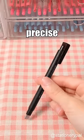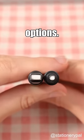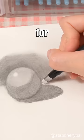The Tombow Eraser offers precise erasing with two shape options — round or rectangular — for your choice.